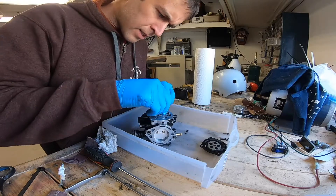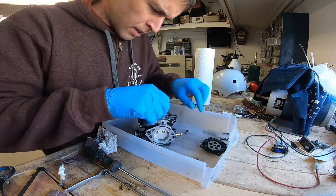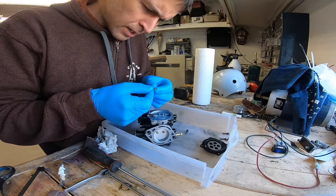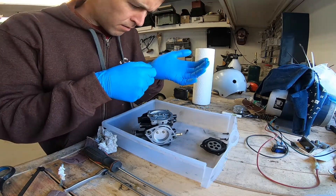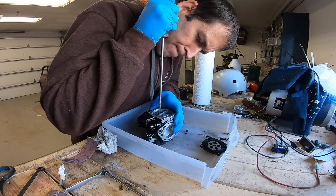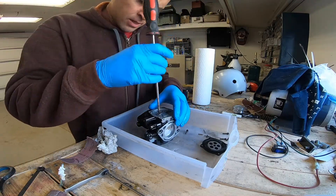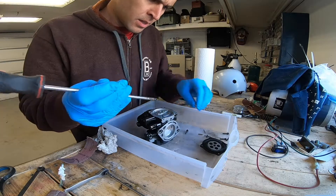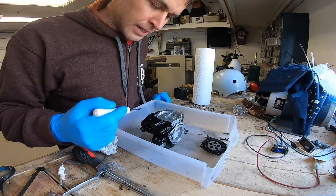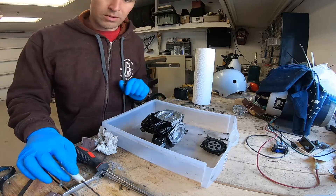I was kind of suspecting that the poppet valve was going to be the problem — perhaps it was leaking by — but it looks to be in really good shape. If any of these jets were plugged, it would be running lean, and it seems to be doing the opposite of that, but I'm still gonna pull them out and have a look to see what's going on.